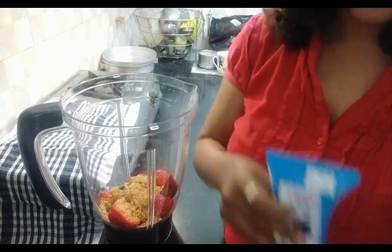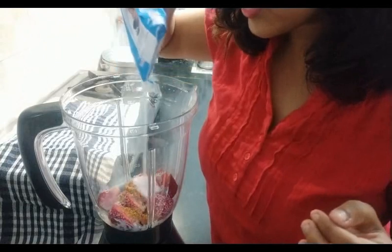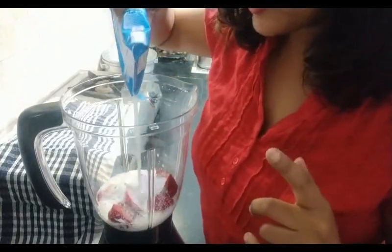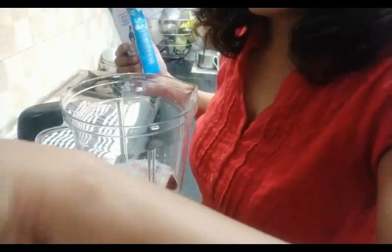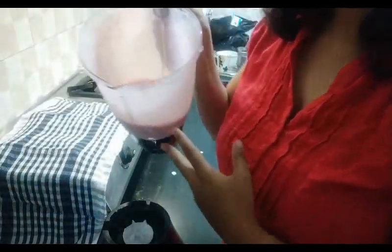I will add milk — about 50 ml — and blend it. Now let's blend it. This is ready.